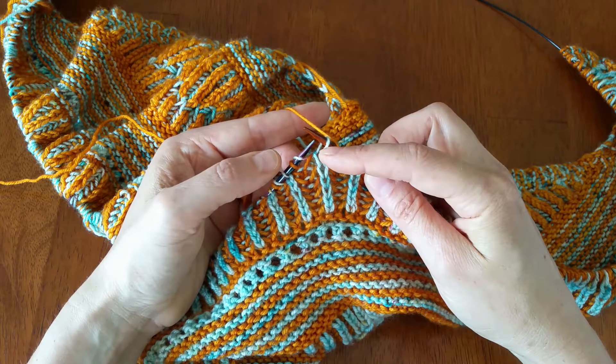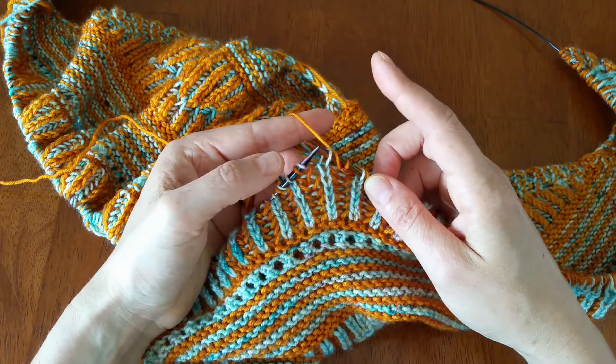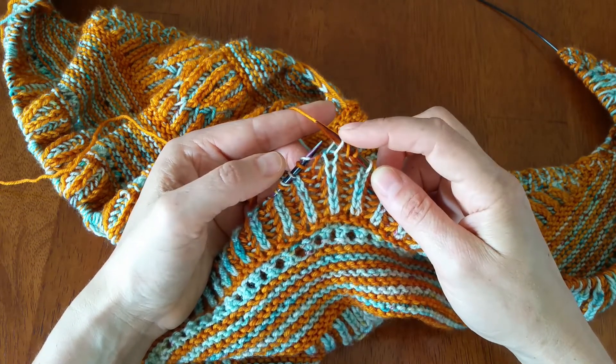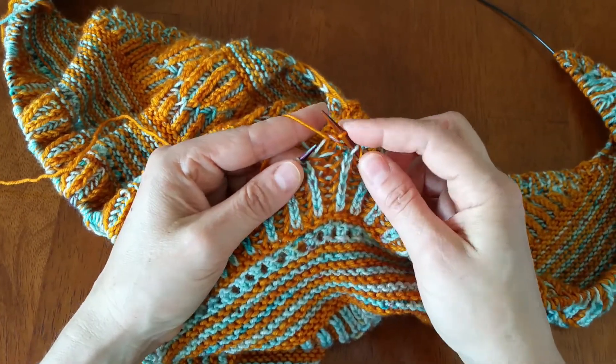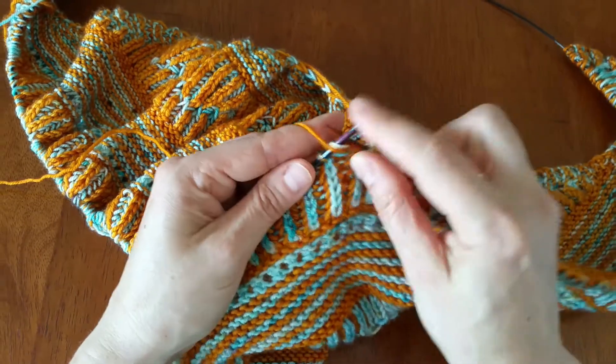You're going to work them again on the next half row on the back side. So: yarn over, slip, bring the yarn back to the front for your purl, then purl the stitch together with its yarn over. Again: yarn over, slip, and purl the stitch together.